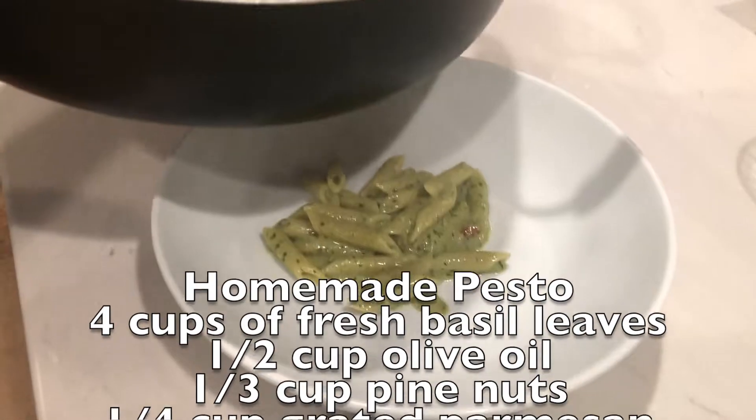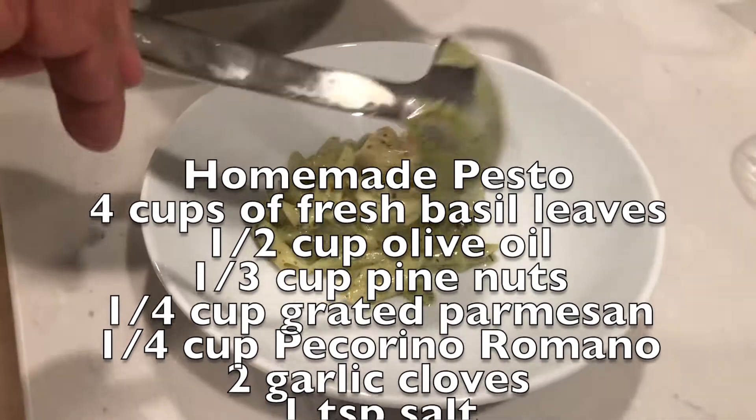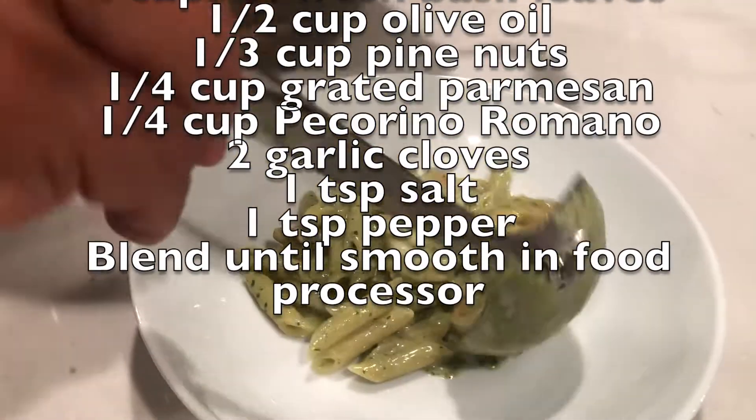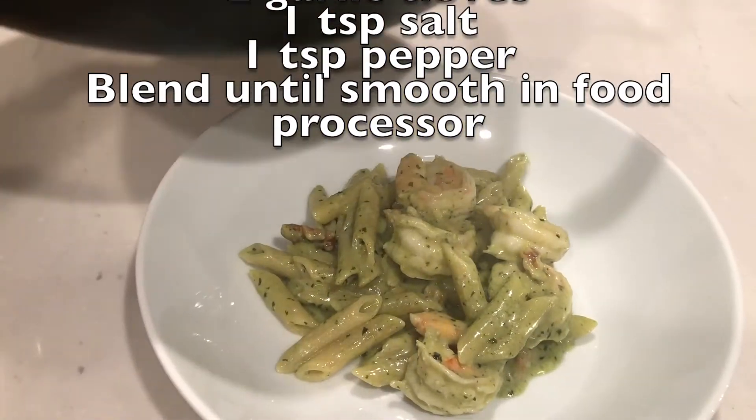If you want to make your own pesto sauce, which is very simple, here's a recipe. Making the pesto sauce is as simple as cooking this meal. Hope you enjoy one or both of these recipes.